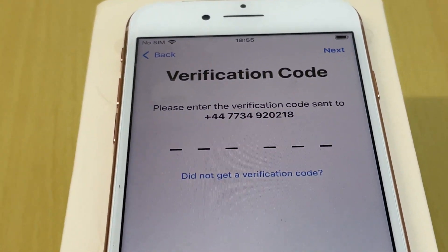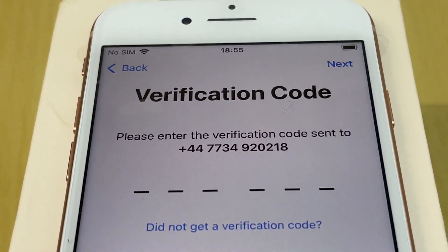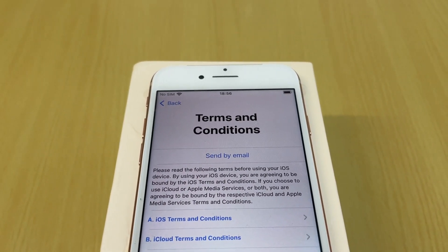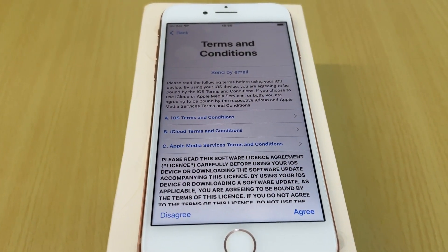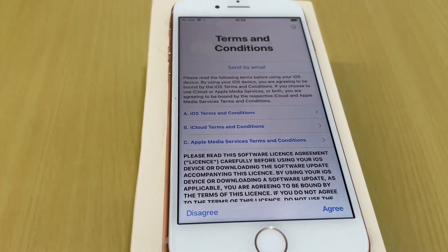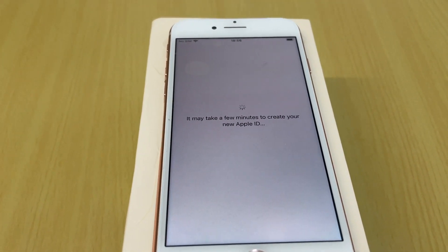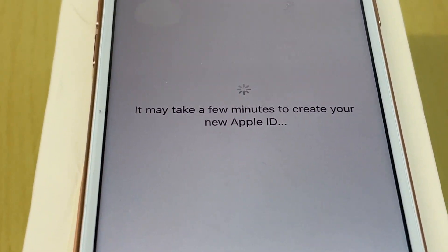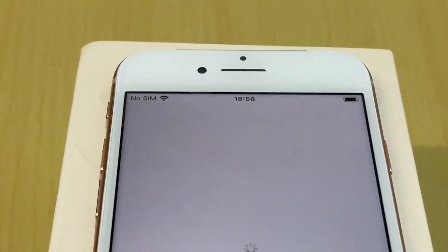The verification code screen appears and I enter the code I received. Then come the Terms and Conditions — read them and tap Agree if you accept. I agree and confirm. It may take a few minutes to create your new Apple ID. The phone is also fully charged at this point.